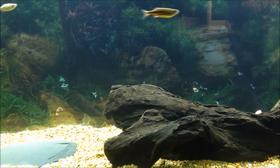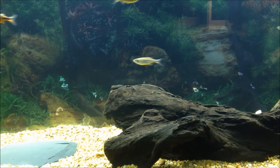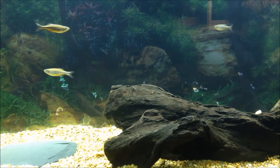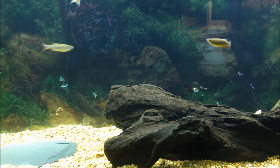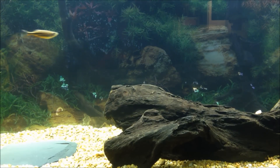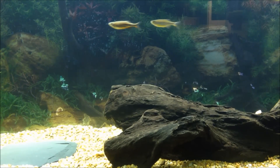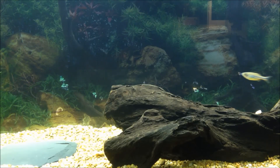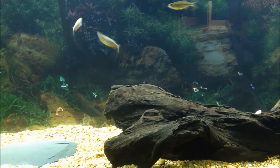Hello YouTube, this is Everything Fish coming at you with the first video of a new series called Species Info. I know I already had a Species Profile video on my channel, but it didn't do as well as I wanted to for as long as it's been up. So I'm going to be making Species Info now, and I'm going to be talking through it instead of just having you guys read it. Maybe that'll get better ratings. Species Info number one.